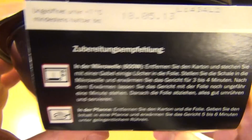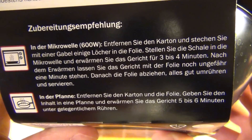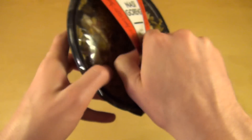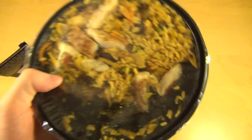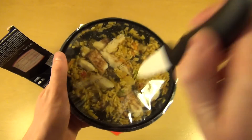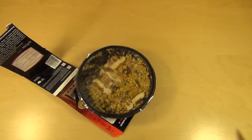I'll do it in the microwave. They say 600 watts, 3 to 4 minutes. You can also do it in a pan. They say you should put some holes into the foil here, and you should remove the cardboard. Okay, let's do it — up to the microwave.